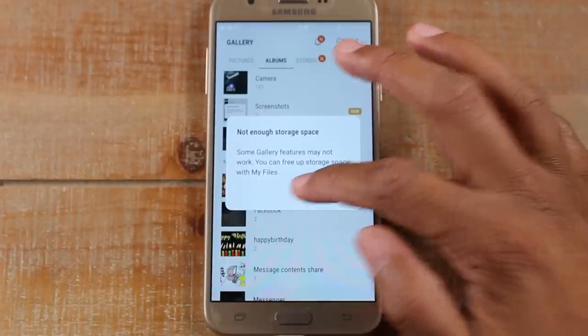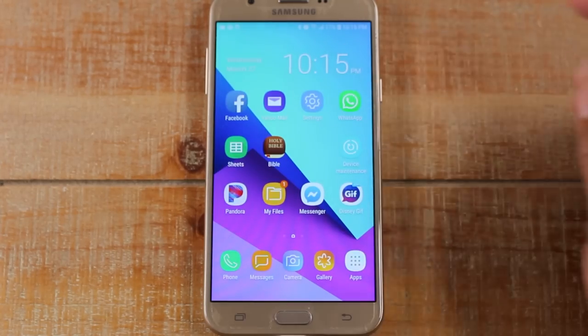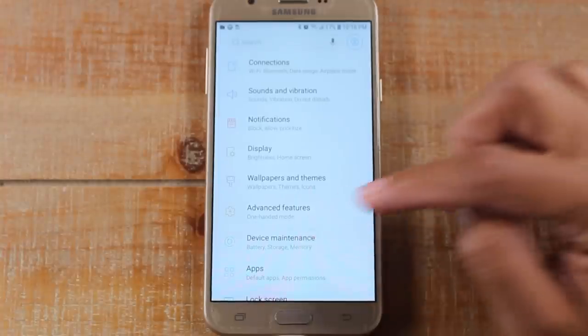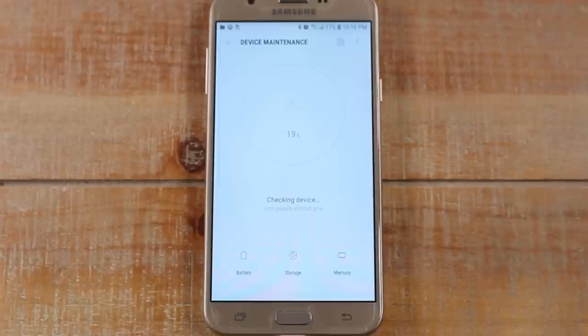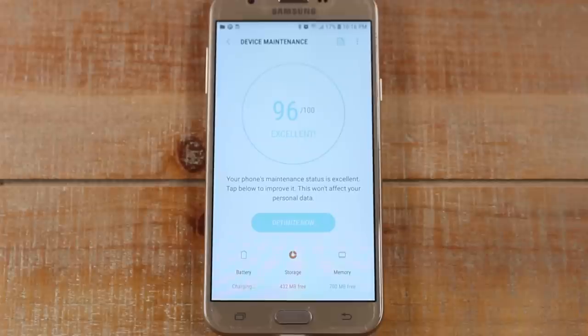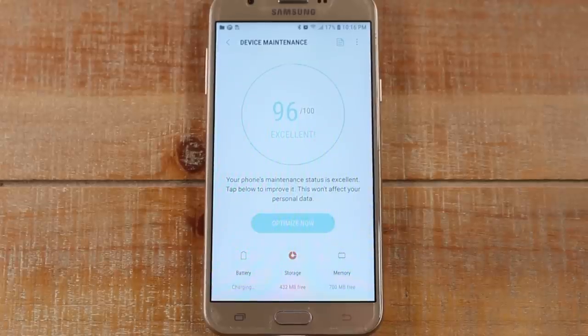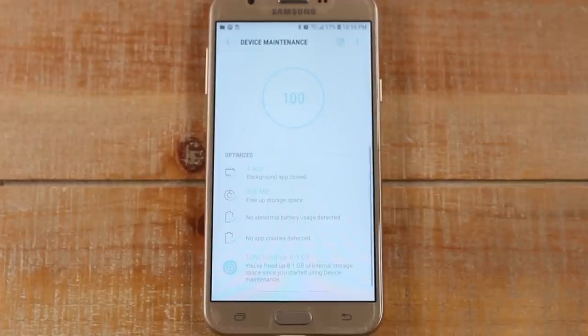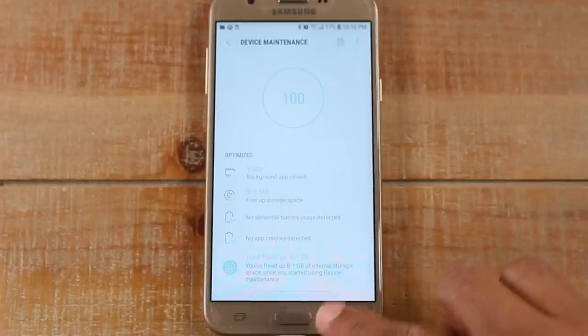The first thing you want to do is go to Settings and then go to Device Maintenance. In here you're going to see a couple of different options — one is called 'Optimize Now.' You want to tap on that button and what this will do is filter through the phone to see if there's anything it can erase to free up some space. Looks like it did free up about 300 megabytes.